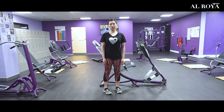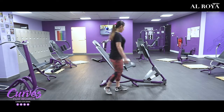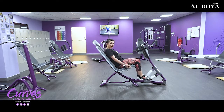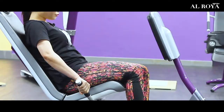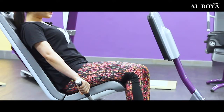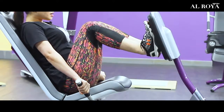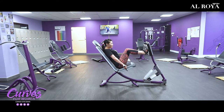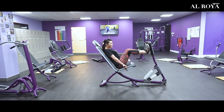Now, I will show you how to use the machine. First, let your hips and back rest against the seat pads. Let's grasp the handle firmly. Place your foot on the pedal. Keep your feet flat. Bring your knees towards your body as close as you can comfortably.